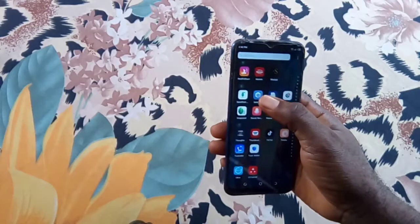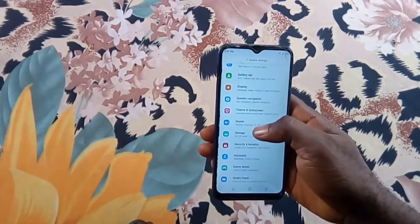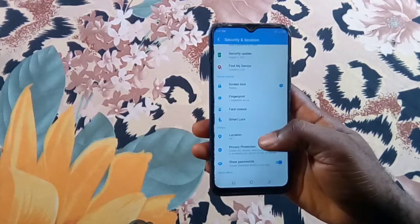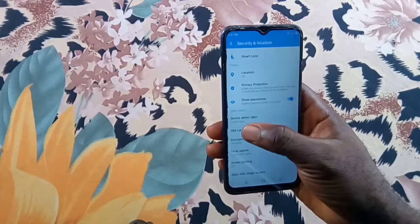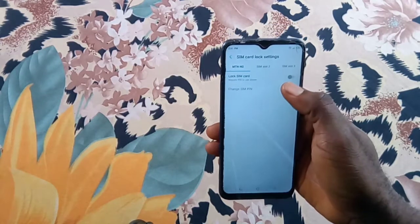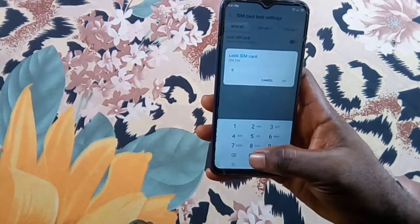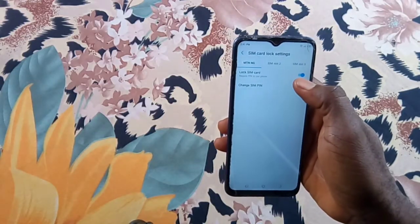On your Android, go to Settings, scroll down to Security and Location or more. Select SIM card lock. Toggle Lock SIM card. Enter your SIM card default PIN, usually provided by your carrier. Confirm the PIN. Done — your SIM card is now locked.